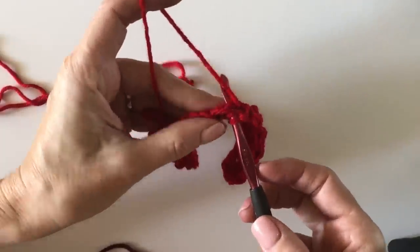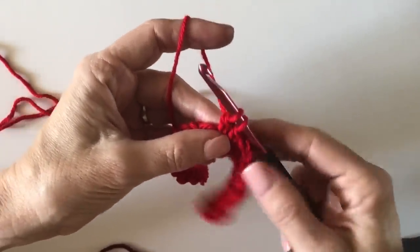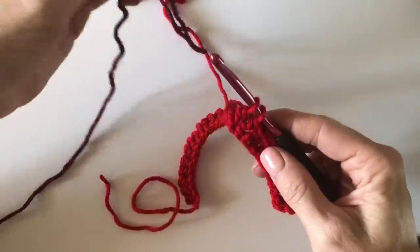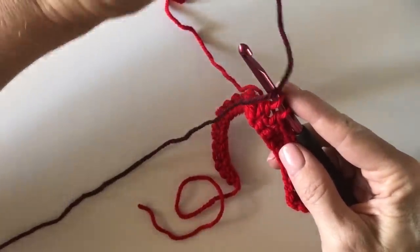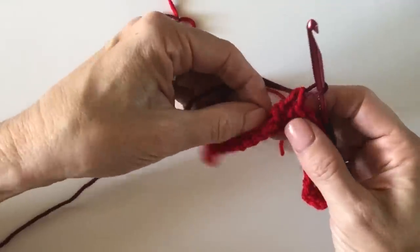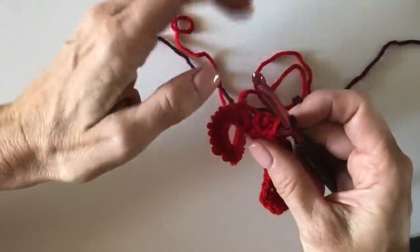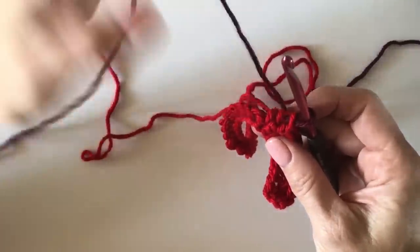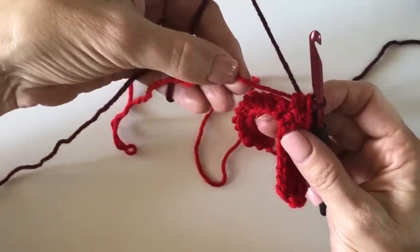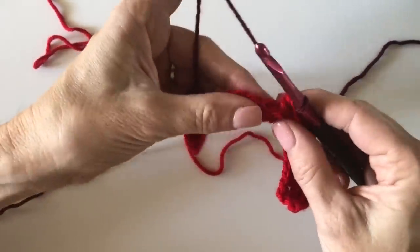To change colors in the tenth stitch: start the stitch, yarn over, insert your hook, yarn over, pull up a loop, and pull through those first two loops. Drop your red to the back, pick up your burgundy, lay it over the hook — give yourself a fairly long tail to weave in later — and pull through the last two loops. That's how you get the new color started.